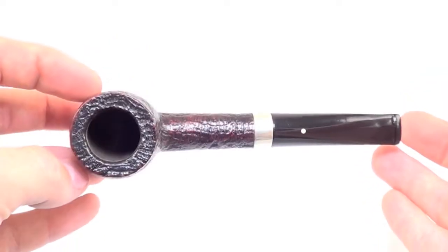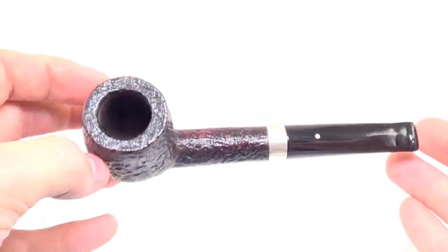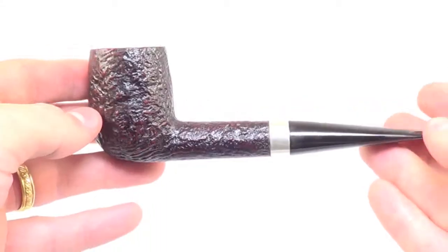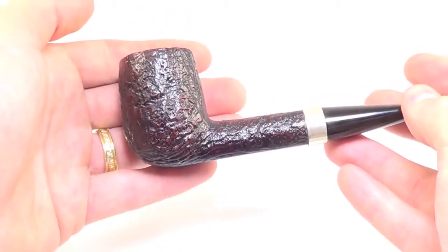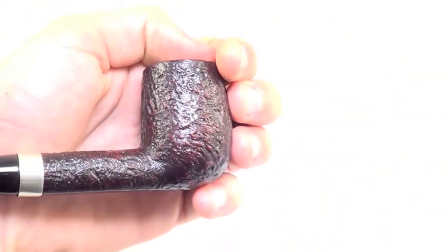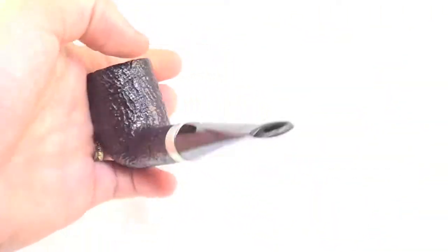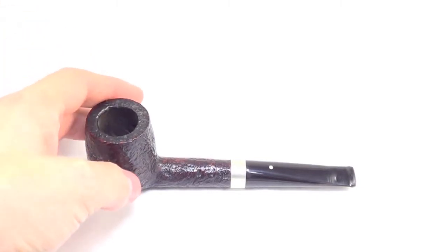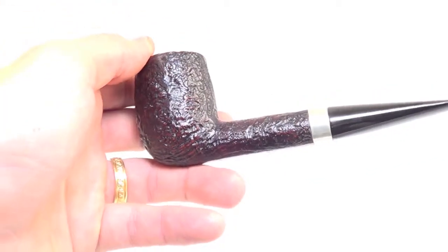This pipe is fully restored, sanitized, cleaned out, and ready to smoke. It does have that silver band that you see there. It's a nice large size bowl — I'm 6'2 so you can compare what it might look like in your hand. Again, this is a sitter and it's an LBS shape and size.